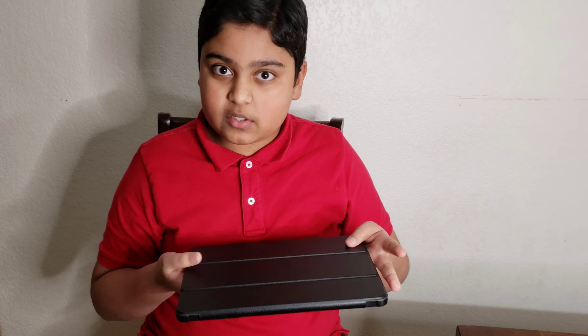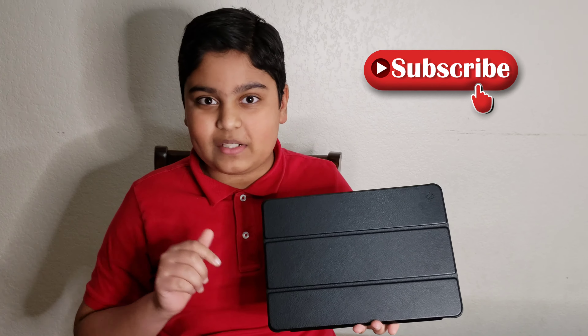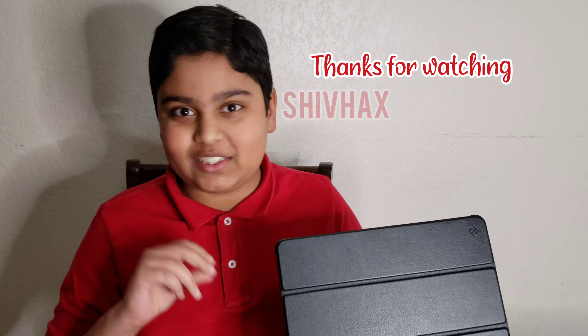I hope you find this video very helpful. Please like, share, and subscribe to the channel. And make sure you get more notifications. I'll see you guys next time. Bye-bye!